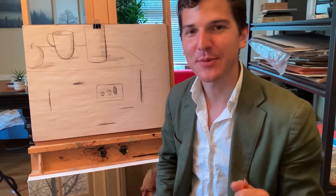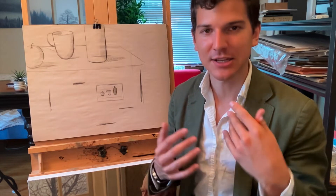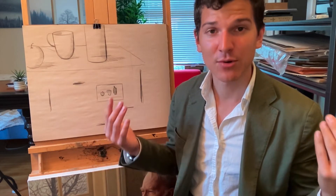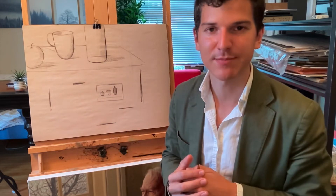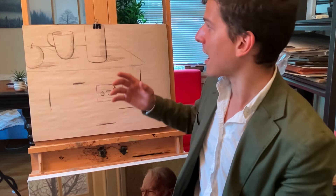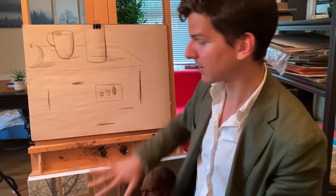Welcome to the final video for the art workshop. In this video we're going to be talking about composition. When talking about composition for beginning and intermediate students, I like to think about composition as the artful arrangement of objects on the piece of paper so that the viewer's attention stays on the piece of paper and doesn't drift off.